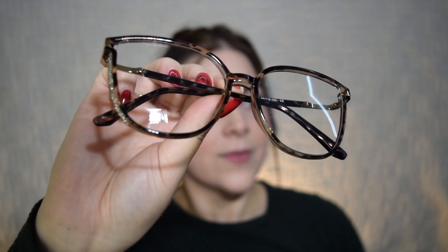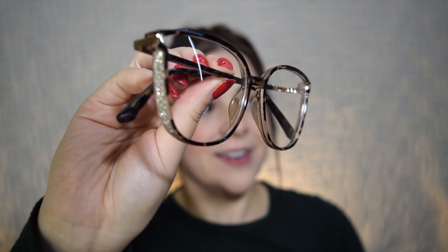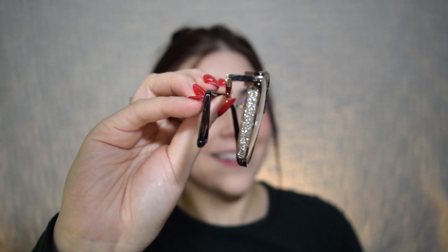All right, first pair — how cute! These have got some bling on the side and a really nice kind of cheetah print. There is the frame and there is the side detail. Oh, very pretty! They look really nice — I love the little bling detail on the side. The frames are very thin, so if you're not somebody that likes a thicker frame on their face, they feel really nice and lightweight.